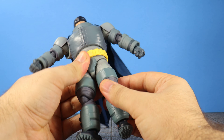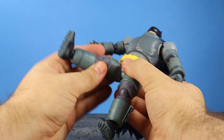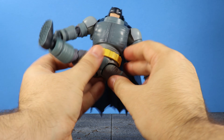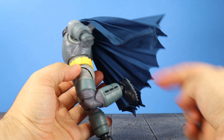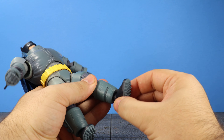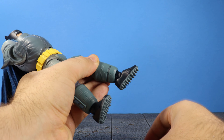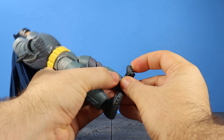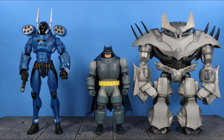The legs move apart enough for a full split, which is really good. There's a drop-down thigh mechanic, slight thigh swivel, and the legs can rock around — they move up high and back. Double-jointed knees function more like single joints with no heel to the armored bat-butt. Ball-jointed ankles swivel and move up and down, with nice ankle rockers and a toe joint.